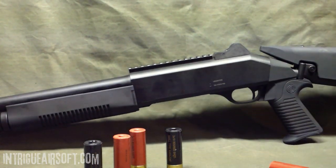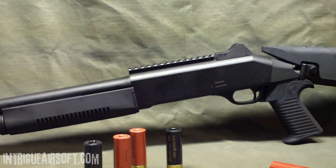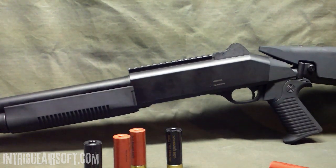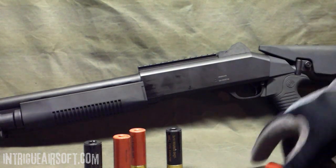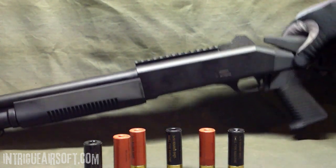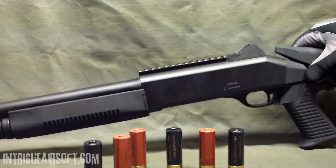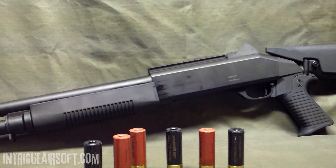That's it guys — really good shotgun. You can pick these up under any brand: UTG, Double Eagle, Bravo, UK Arms, there's so many out there. I've had a couple of these now and I really think it's the same manufacturer just slapping a different brand name on them, as we often see in Airsoft. Pick it up for anywhere from $40 to $60. I wouldn't pay more than $60 for it, but for $60 it's still worth it. Cool shotgun, it looks the part, it fills the part — it doesn't weigh the part.